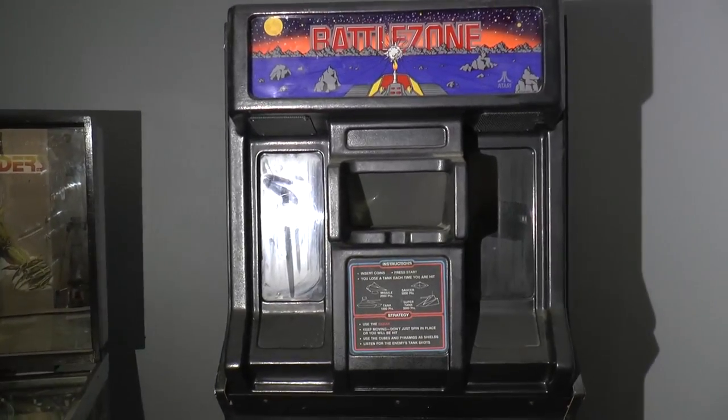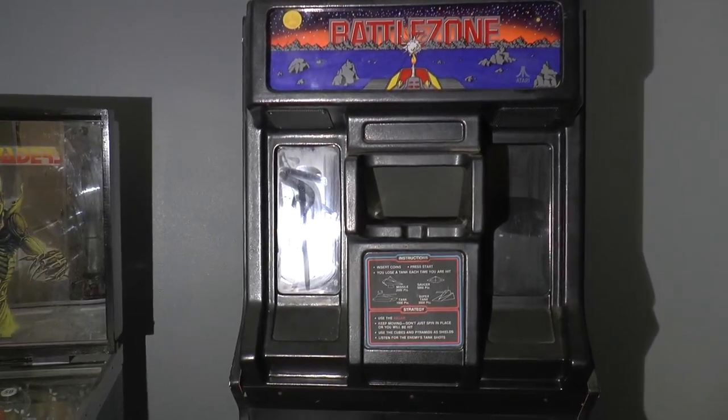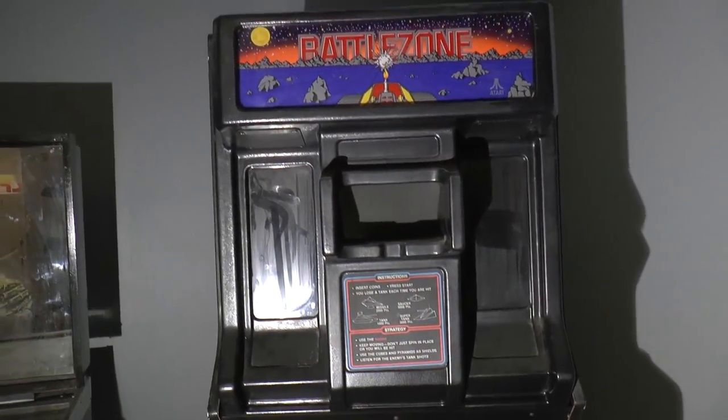Apologies for the shaky cam footage, but it's very difficult because I don't actually have any good lights in this room. I'm holding the light with one hand and the camera with the other.